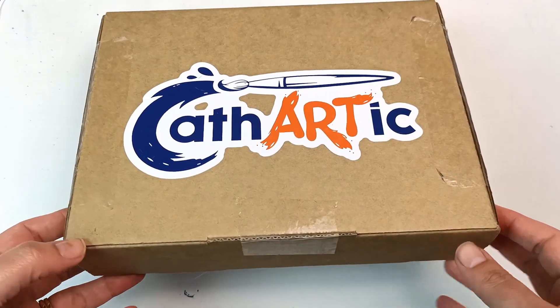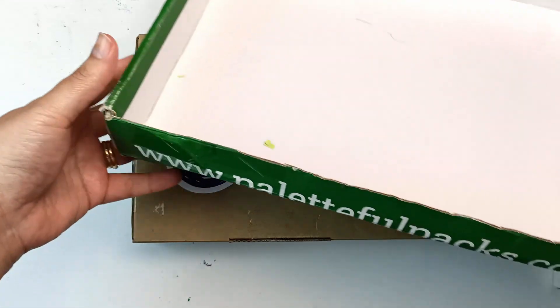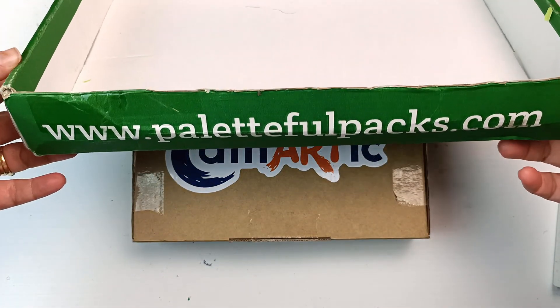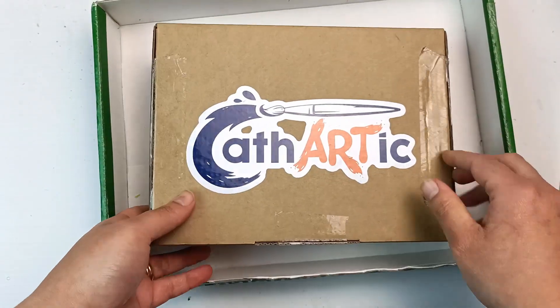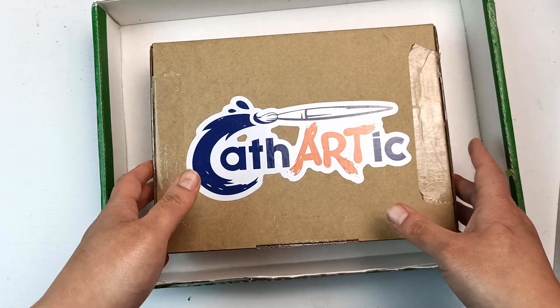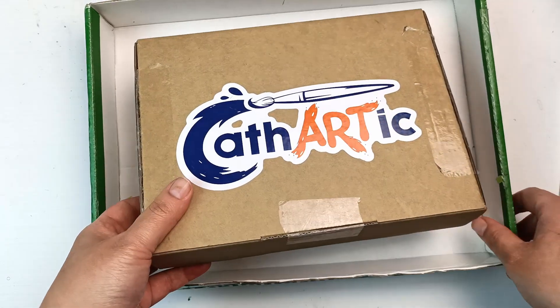Let's have a look and see what we have. So you have an idea of the size of the box — I have half a Palletful Packs box here which I've just been using as a tray. You can see that the Palletful Packs is quite a lot larger and I can fit the Cathartic box inside of it. But it's not always the size that matters, so let's see what's inside.